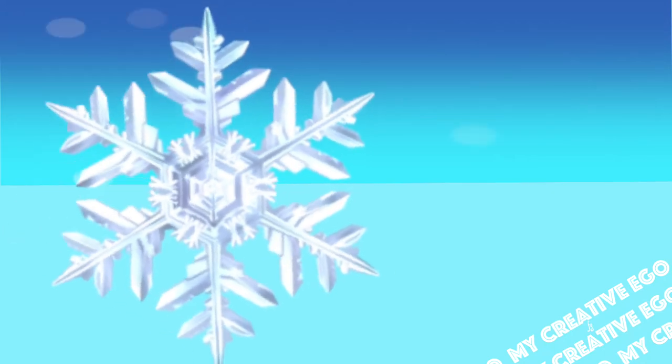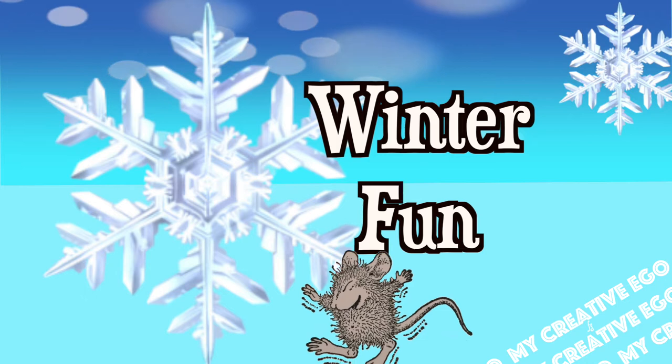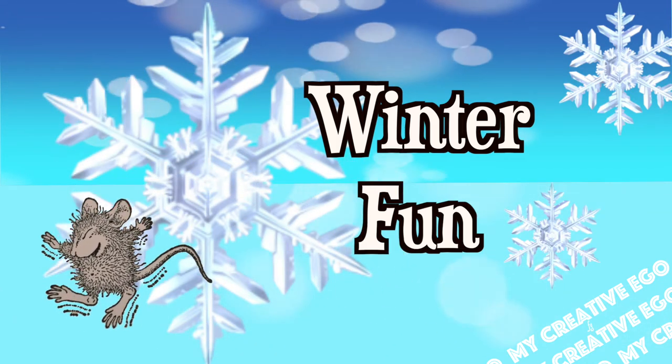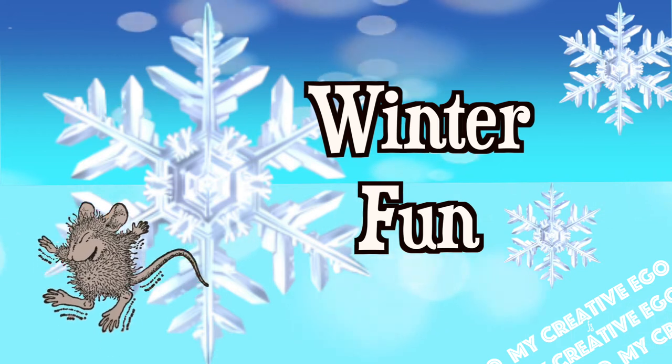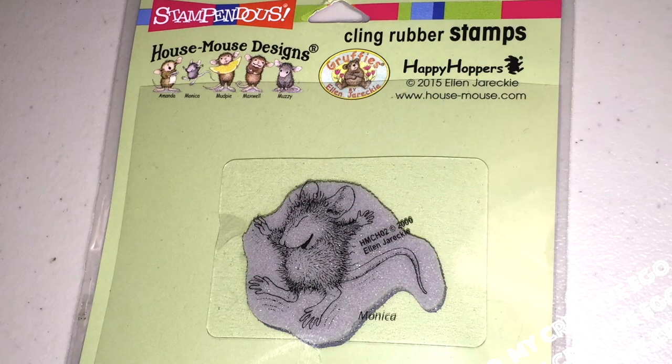Her theme for the month of January is called Winter Fun. This is a year-long collab and each month is going to have a different theme. There's an original set of collaborators, but you can be like me and just participate. It's a really great way to use a lot of your stamps that you probably don't normally use. Throughout the year it will be centered around the House Mouse collection of stamps, and I also believe there is a rabbit version of this as well.